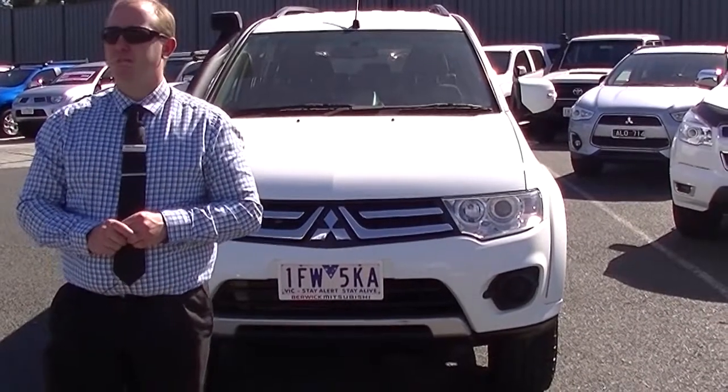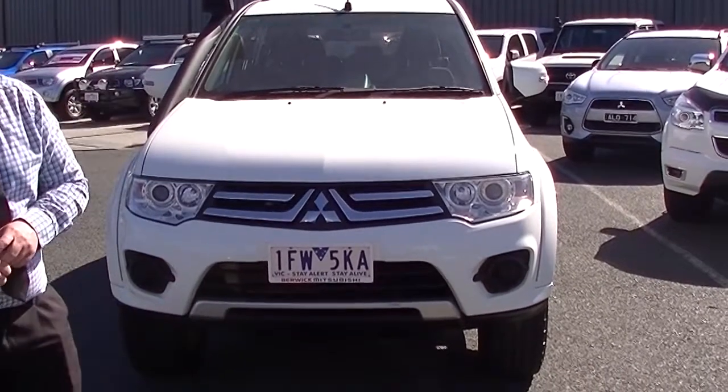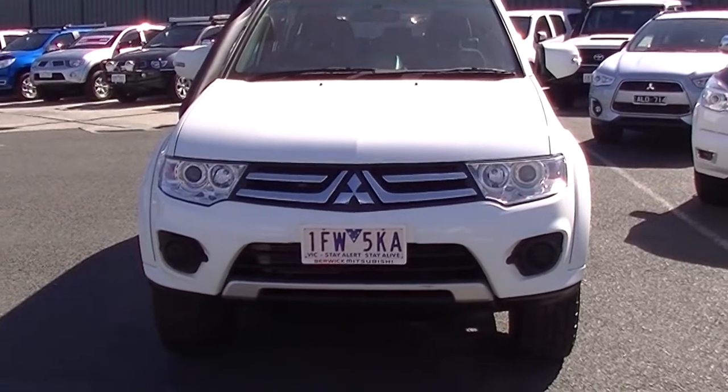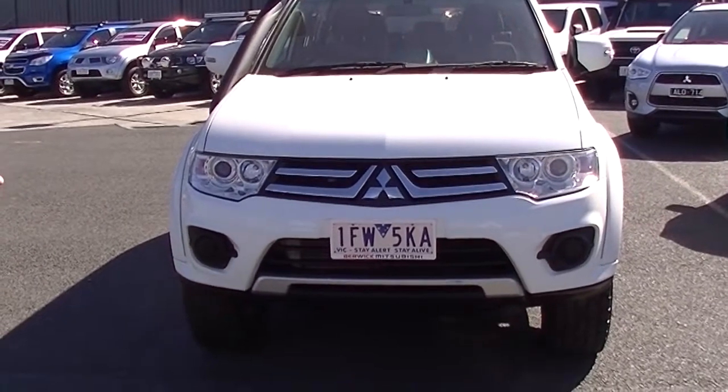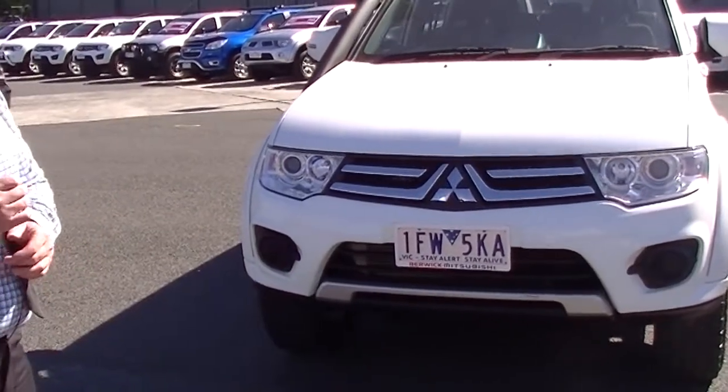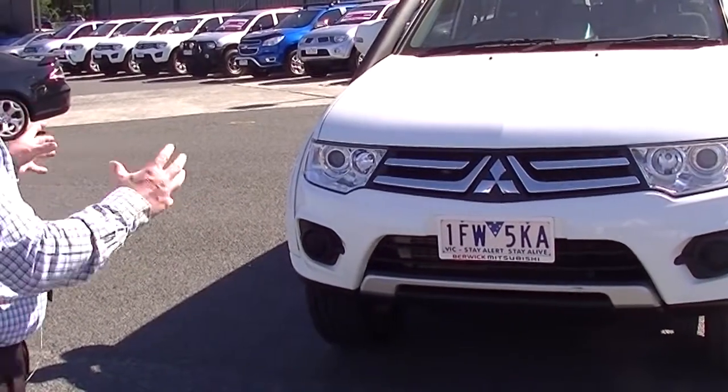Hello and welcome to Berwick Mitsubishi. My name's Stephen and today I'm going to do a walk-around video for you of our fantastic 2014 Mitsubishi Challenger. Now they don't make these anymore so they are very hard to come by, and especially this one being a manual 4x4.